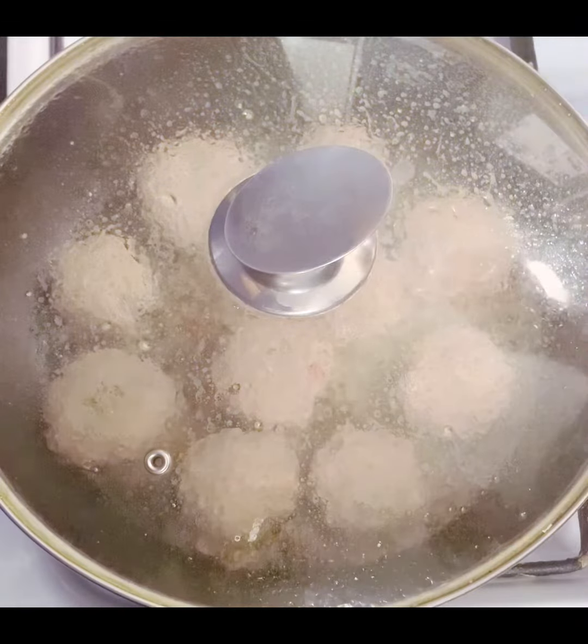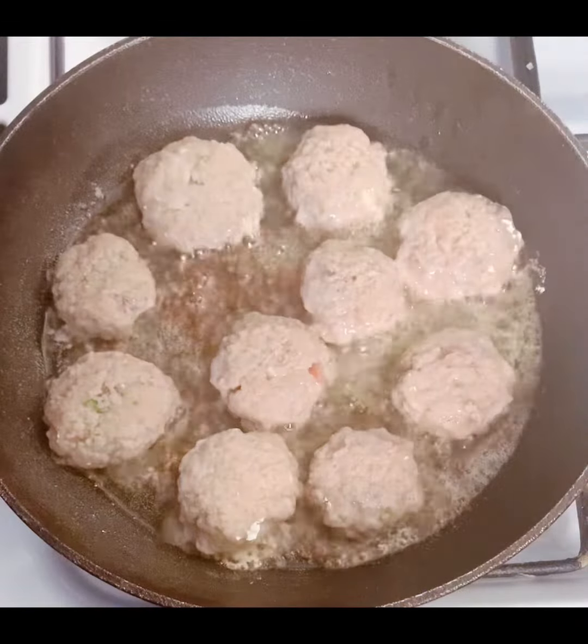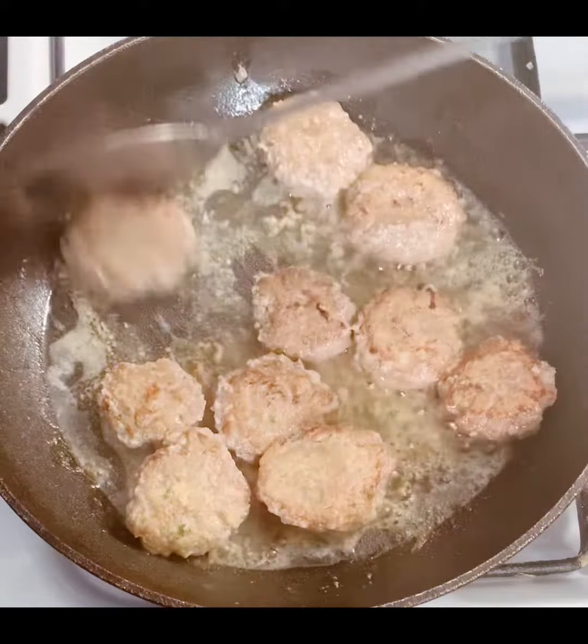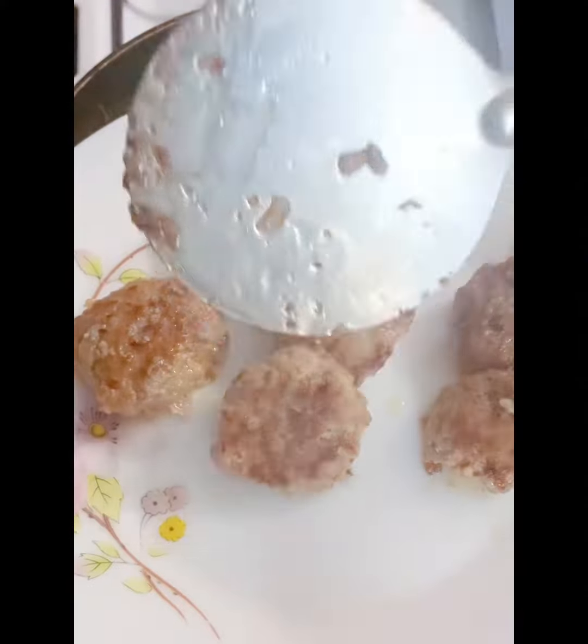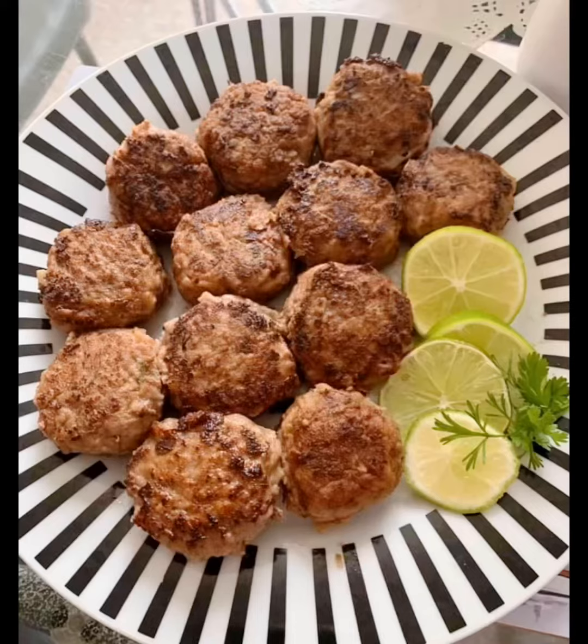Then fry the cutlets on a high flame, flipping on both sides. Here the cutlets are ready to serve.